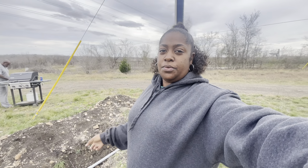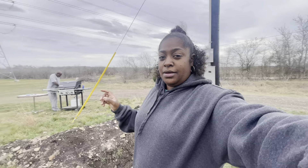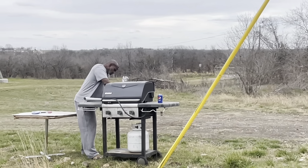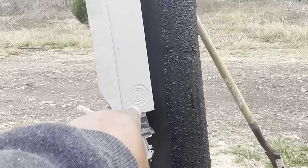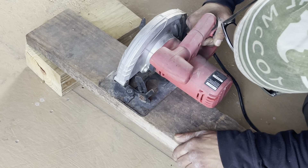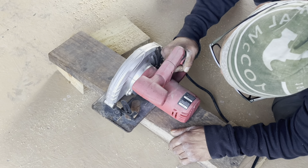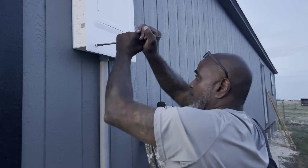Alright y'all, so now we are pulling the electric wire through the electric pipe so we can run it to the box in the house so we can have electricity in the house. You can see the manager over there cutting the electric pipe so we can put it into the side of this box right here and run it in the ground and on up. The manager's managing, y'all - I see them putting in their work.